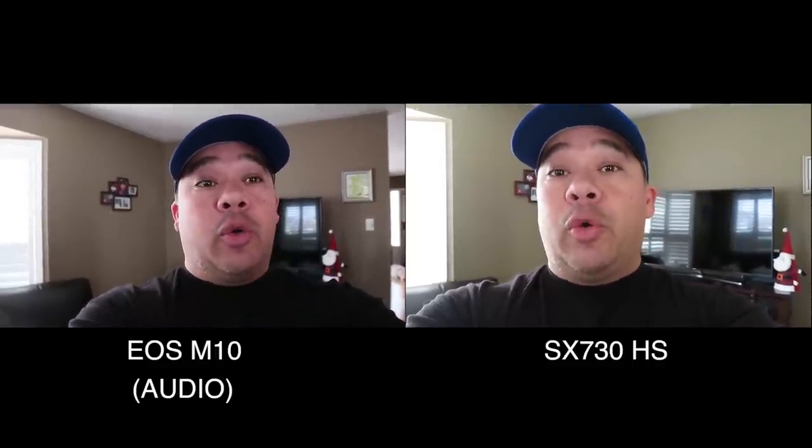Here we have the SX730 on my left and the Canon M10 on my right. We're going to compare these from a vlogging point of view — not worried about photos, strictly video. They're both set to 1080p at 30 frames per second, which is the most they'll do. We're going to be testing image stabilization for vlogging, since we walk around and move when we vlog.